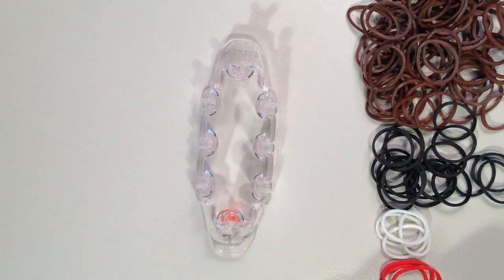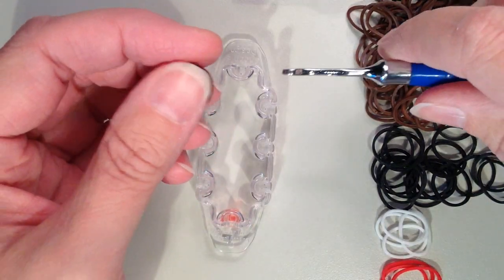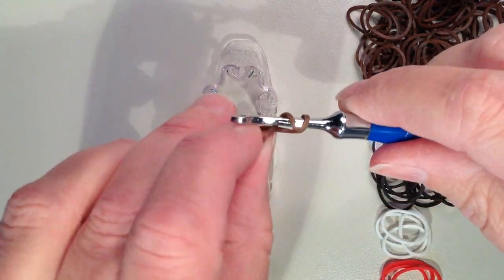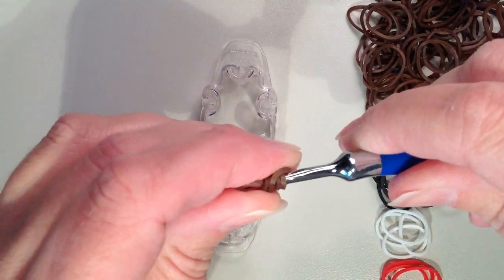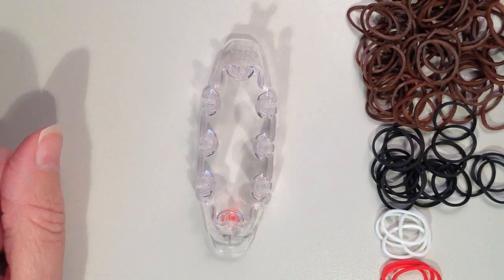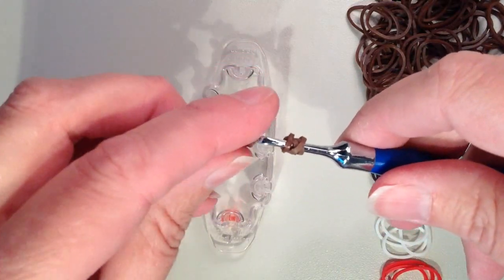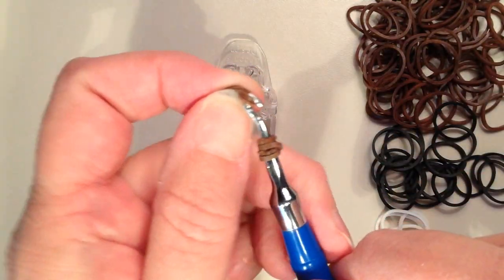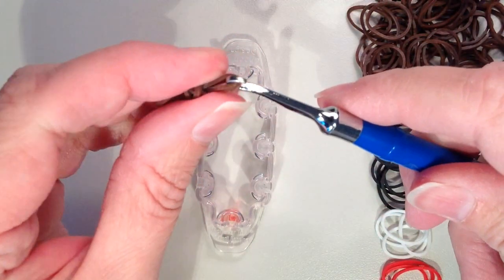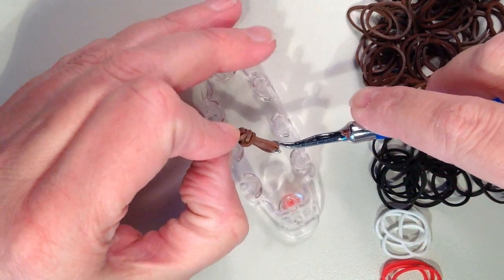The next thing is the ears. Take one brown band and quadruple it — place it on your hook, twist and put it back on, twist and put it back on, twist and put it back on one more time so you'll see four rubber bands. Now take two additional brown bands, hook them on the end, slide the four loops onto those two bands, and put it right in the middle.